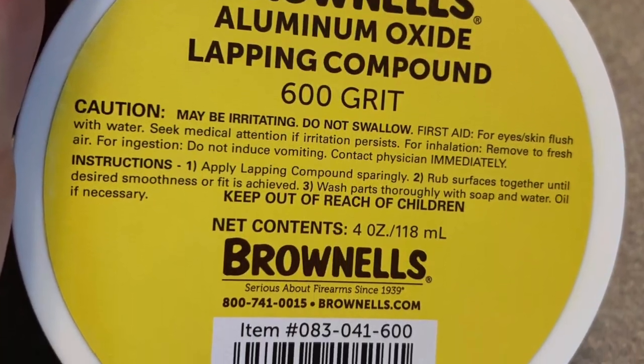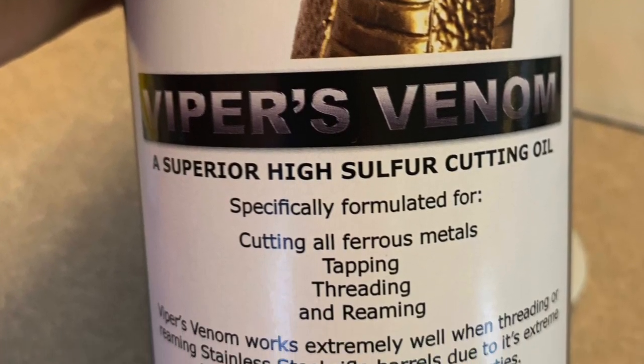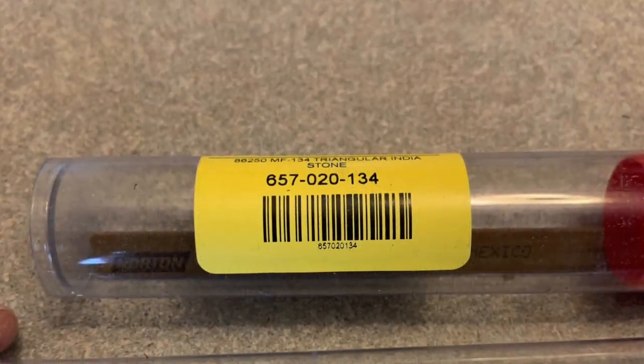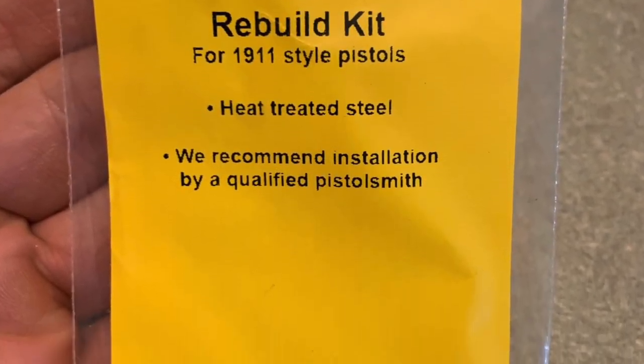Here are some images of things I purchased for the build: some lapping compounds, some cutting oil, an Indian stone, an Arkansas stone, and a spare parts rebuild kit.